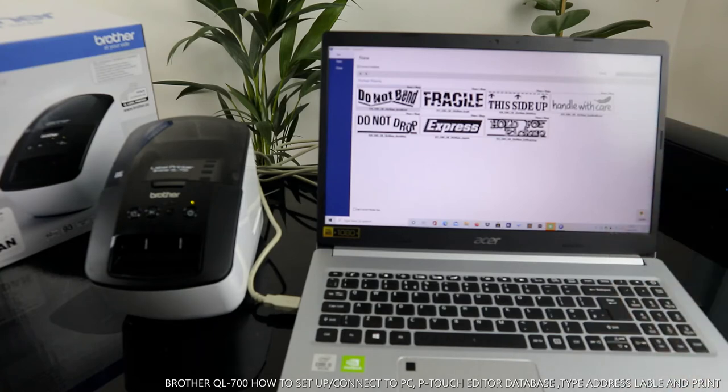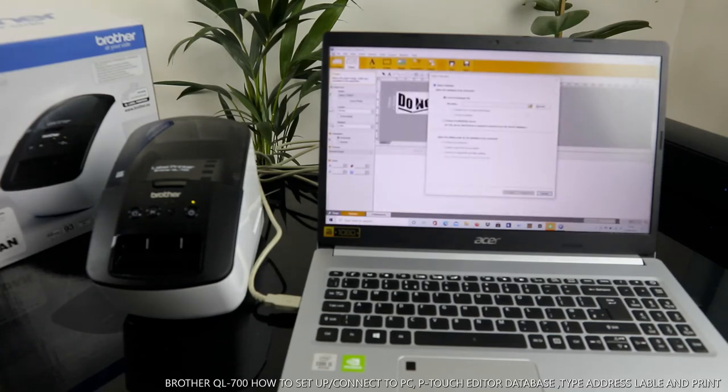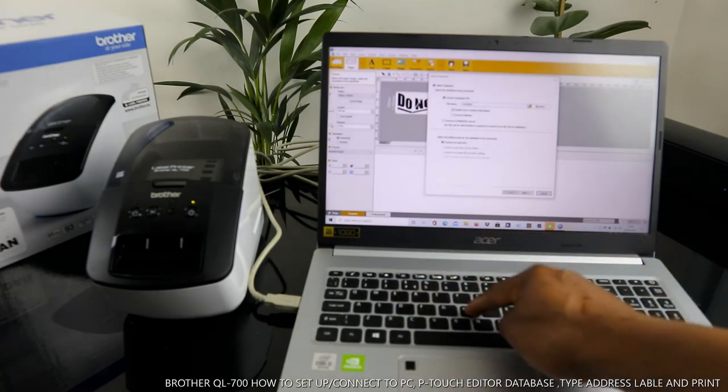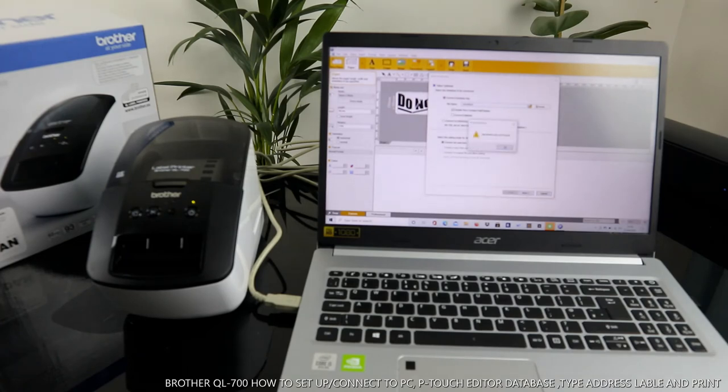If we want to print, let's select Shipping/Packaging. You can see labels like: Do Not Bend, Fragile, This Side Up, Handle With Care, Do Not Drop, Express, Hold for Pickup. Let's select one of these. You can select 'Use Current Media Size' or 'Create'. If we select Create, type the name — for example, 'Veneer Tech' — then click Next.